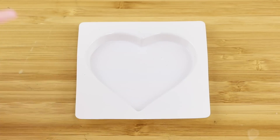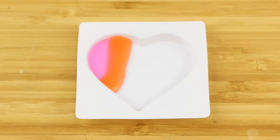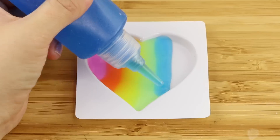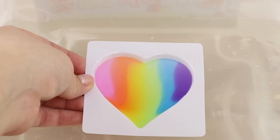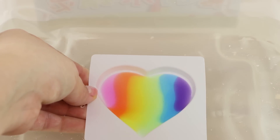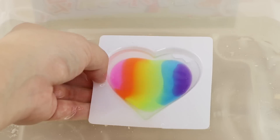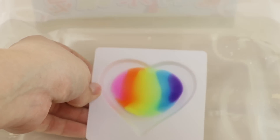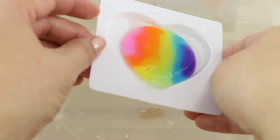I decided to go with the rainbow heart since I didn't want to use up too much of one color. This gel has a faint earthy smell which reminds me a bit of air-dry clay, but it's definitely not unpleasant. The liquid has no smell at all so this DIY doesn't really need any ventilation. In the final step you're supposed to dip the mold into the liquid and the colored gel should solidify in the same shape as your template. Unfortunately mine started shrinking right away and it ended up forming a ball instead of a heart, but nevertheless this was pretty cool to watch.